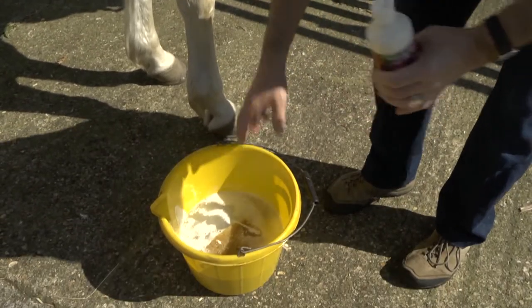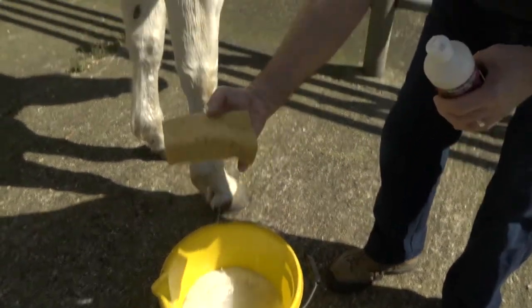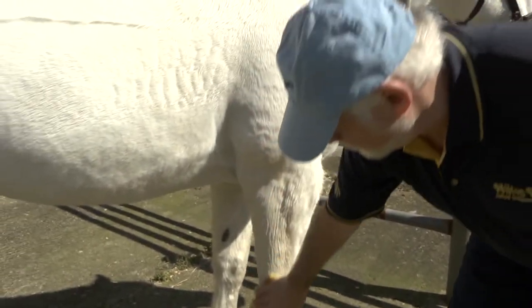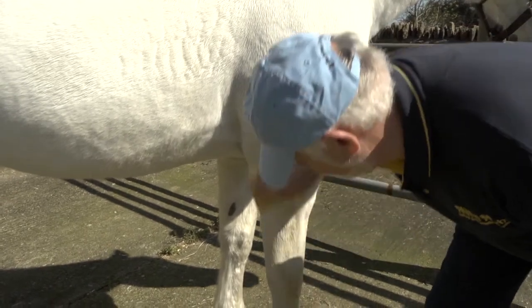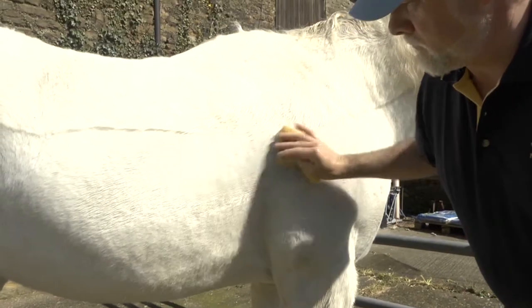Remember also, you can actually put a squirt of it into wash-down water and use that for washing the horse down after exercise. This lotion is ideal for use in conjunction with any of our mobility herbal supplements.